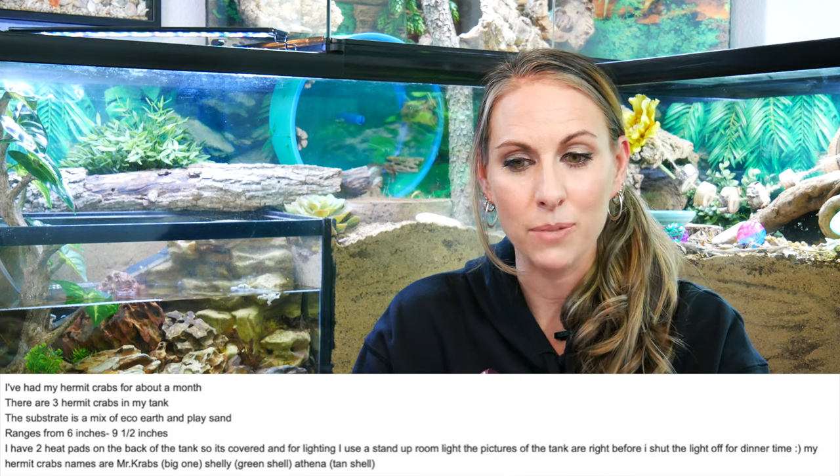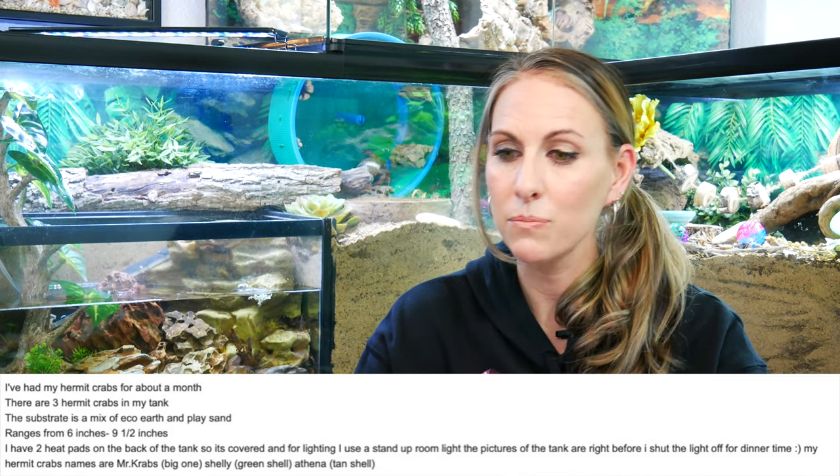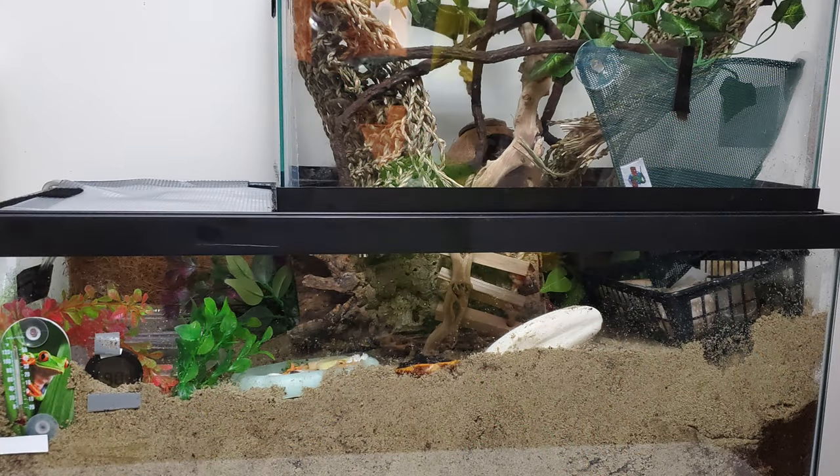Our second submission comes from Kylie. She's had her hermit crabs for about a month. There are three in the tank. The substrate is a mix of EcoEarth and play sand ranging from six inches to nine and a half inches deep. She has two heat pads on the back of the tank so it is completely covered. For lighting she's using a stand-up room light. She's sent pictures of her three crabs and water pools, and the names of her crabs are Mr. Crabs, Shelley, and Athena.